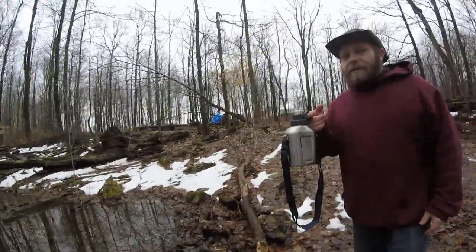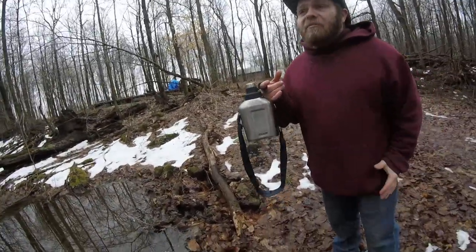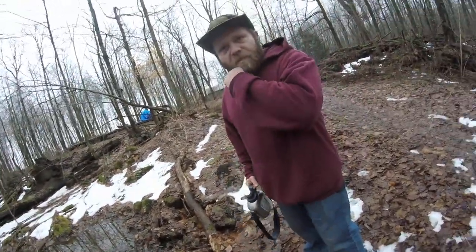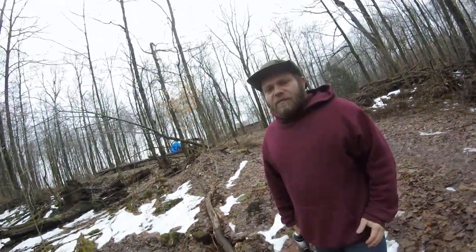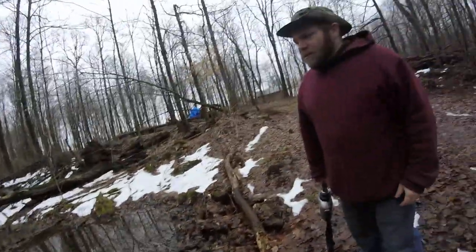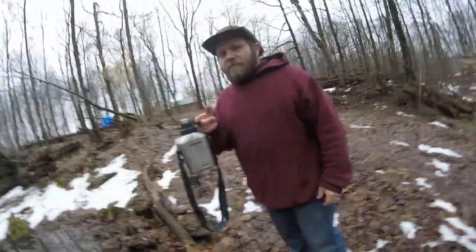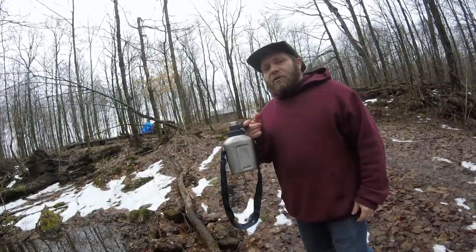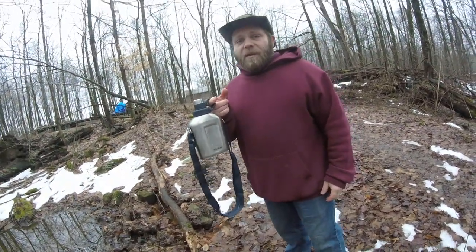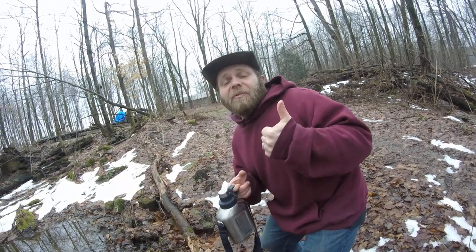Other than that, that's how you collect water. One good thing to have is a canteen, or at least a water bottle, jug, or something that'll hold water — like a hard plastic bottle. But other than that, that's your segment on how to collect water. At some point we'll show you guys how to filter and boil, so until then click like, subscribe, and stay posted.